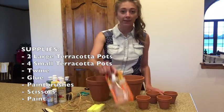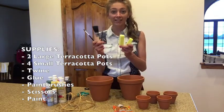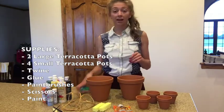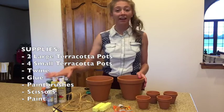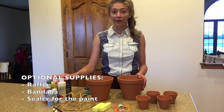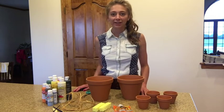You will also need some gorilla glue, different paint brushes, and painting devices such as sponges. You will also need scissors and a variety of acrylic paint. The acrylic paint can differ depending on what color you want your scarecrow to be.